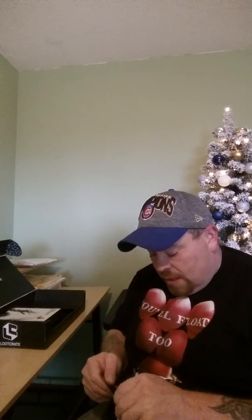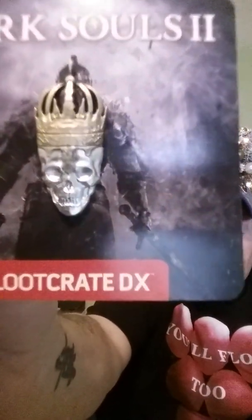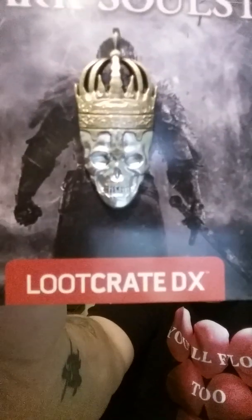We got ourselves a Dark Souls pin which is actually really nice. Let me take it out and show you guys — there is our pin.